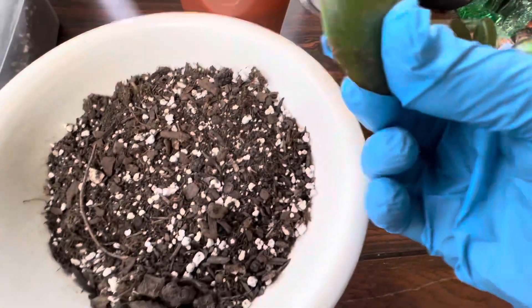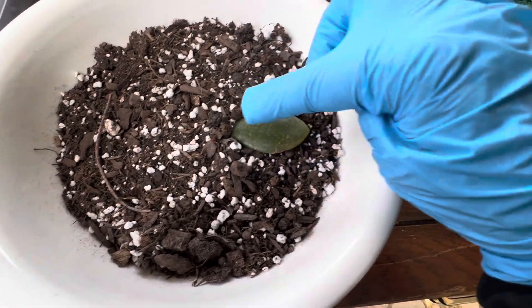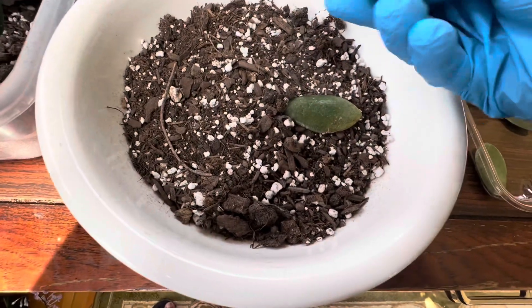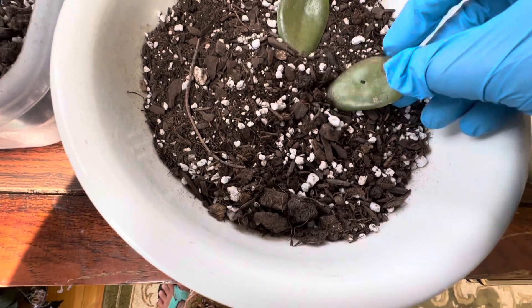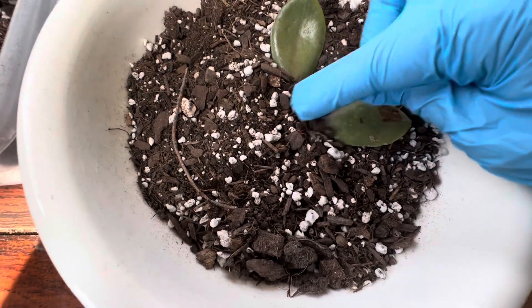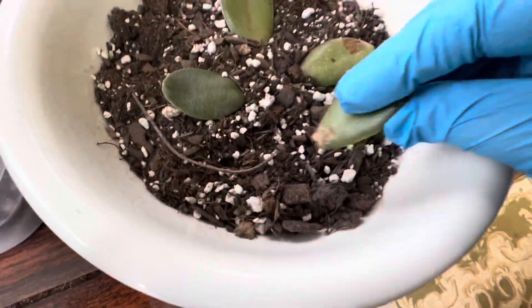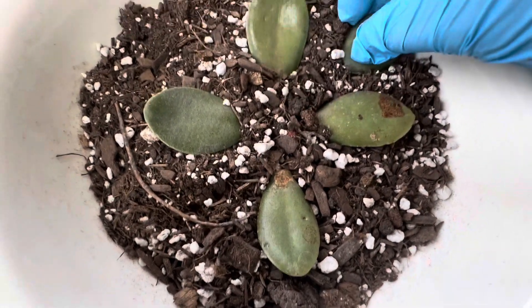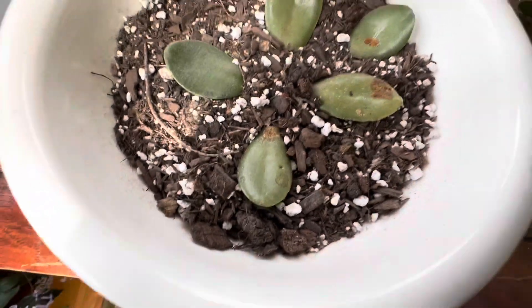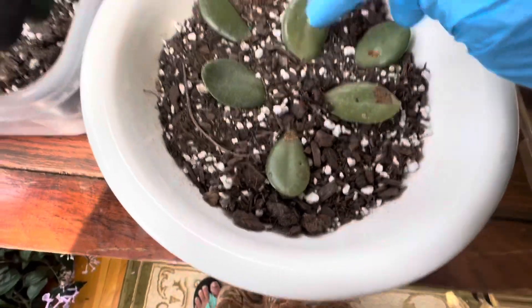Once the leaves have callused, you can just dip the tip into the ground — put this side down like this. Just put them like this, little bit. You can put several of them, you don't have to do one at a time. They can go in other directions also because the plants are going to grow little plants here. Just arrange them the way you want, giving a little space for the plants.